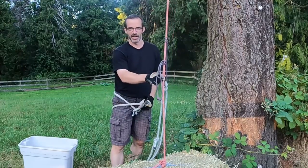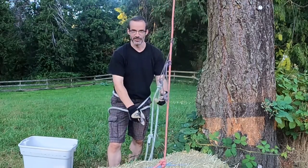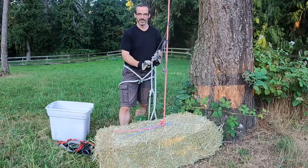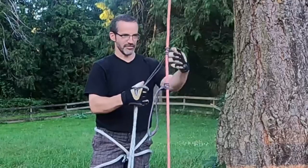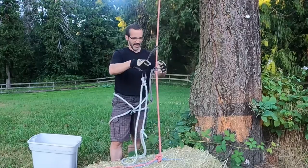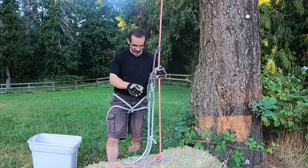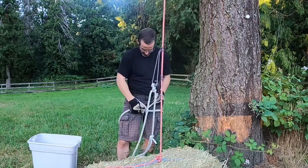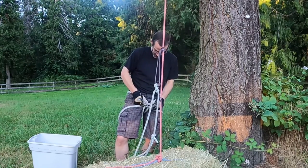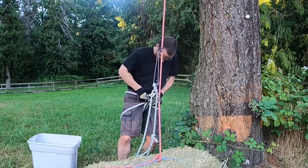If you're going to climb a halyard with prussics, it really helps if the halyard is taut. I've gone and tied the halyard to a bale of hay to weigh it down and simulate attaching it to the deck. I've got my foot loop prussic here and my harness prussic here with my makeshift harness. I'll go ahead and attach my harness prussic to the shackle.